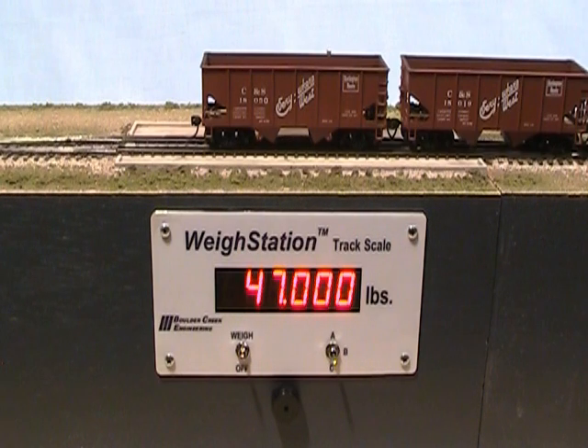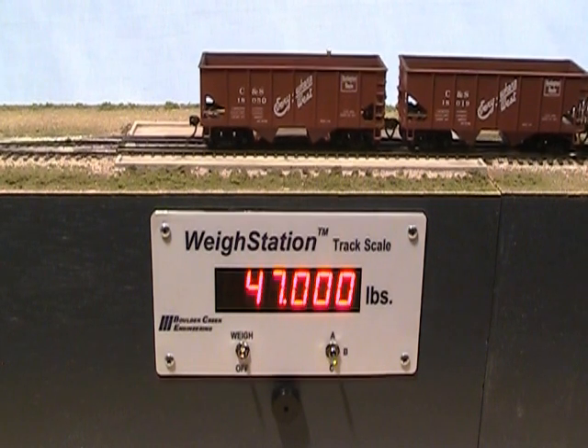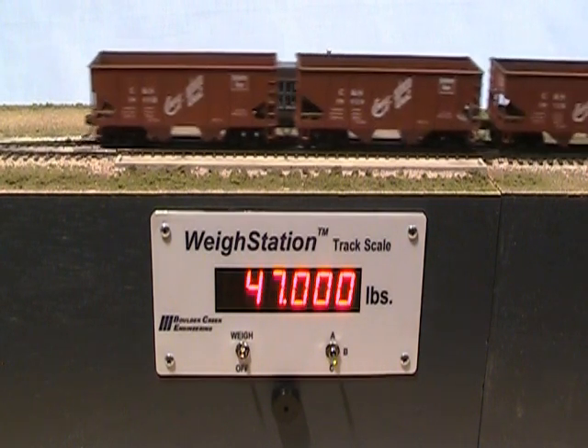Range C, by the way, comes pre-programmed for exactly 80,000 pounds, a common value for scale test cars.